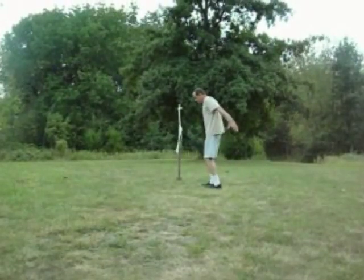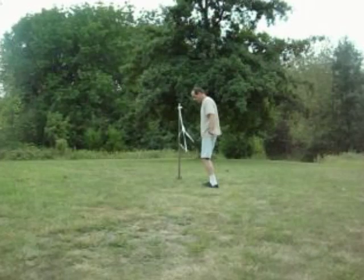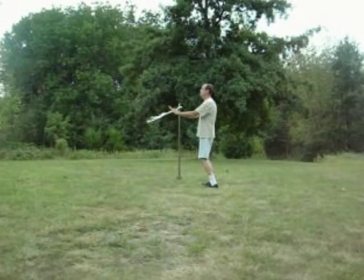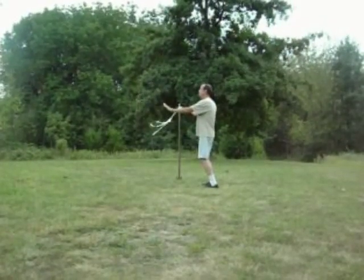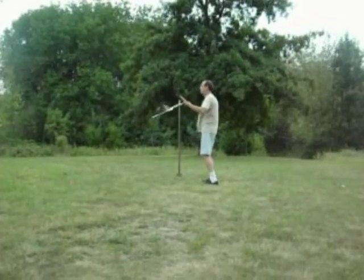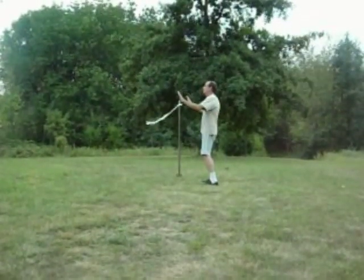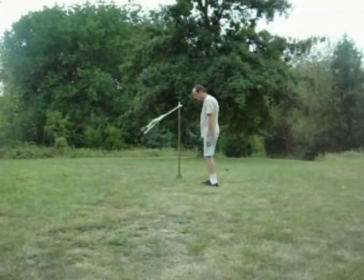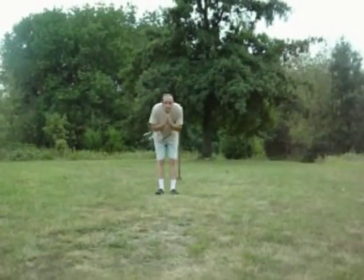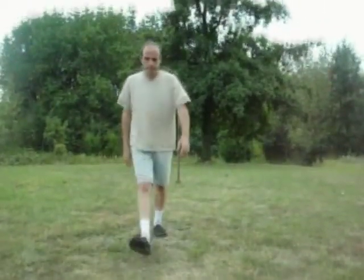Anyway, I'm getting some moderate success with this, and I wanted to put something on video to kind of document my progress and maybe get some other people fired up and working on this. Because I gotta tell you guys, this is a really good feeling to know that you have that much control, or you can interact that much with the air and nature. That's a great feeling. Anyway, hopefully there'll be more videos to come, and I hope you enjoyed this one. Thanks for watching.